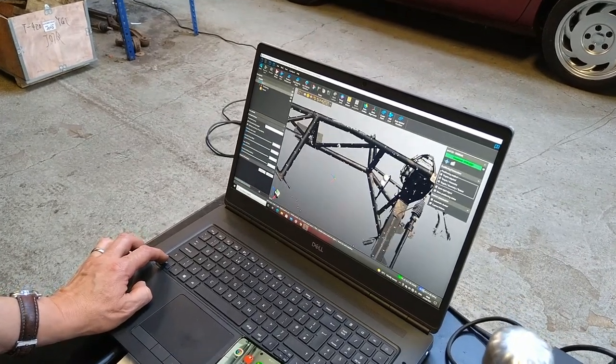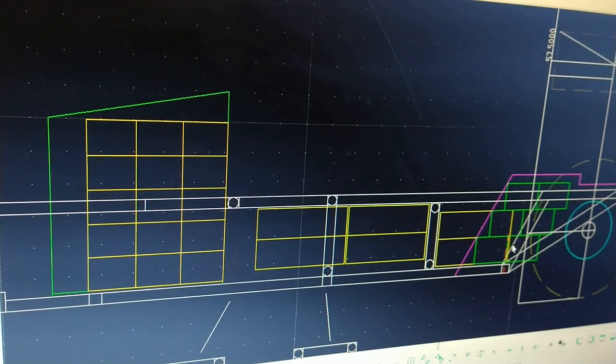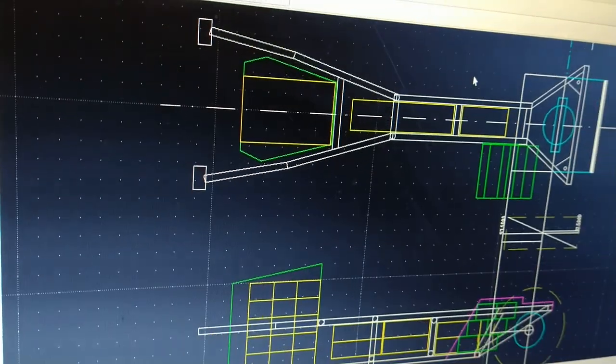Ed has finished his scan using the lasers, and a 3D and 2D model is produced which Ralph can now utilize to work out how much space is in the TVR for the batteries and the motor. I've just got a call from Ralph and he's got some news with regards to the wedgie build after doing all the CAD work. Fingers crossed everything's going to be alright and we can get moving on the project.